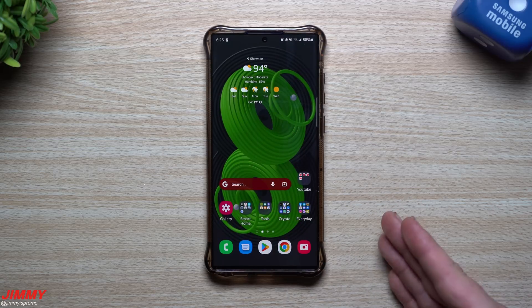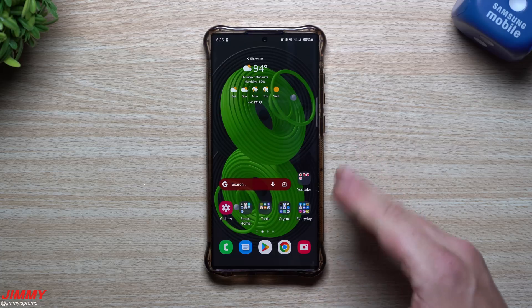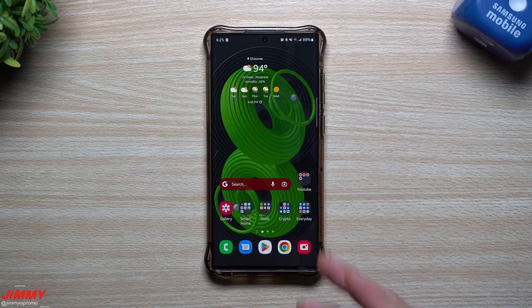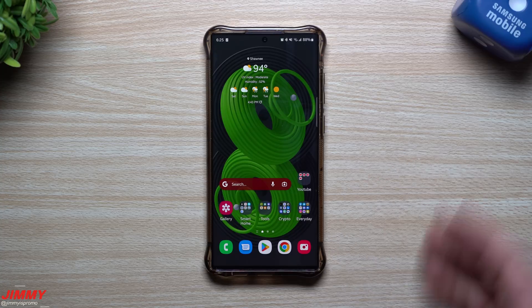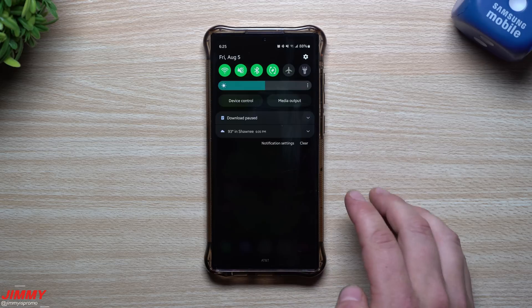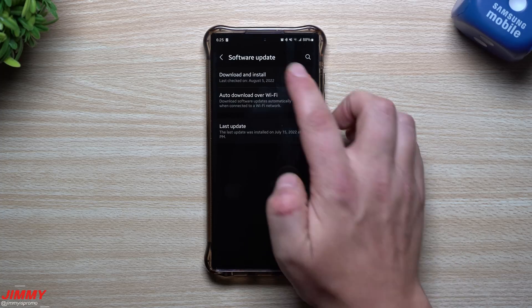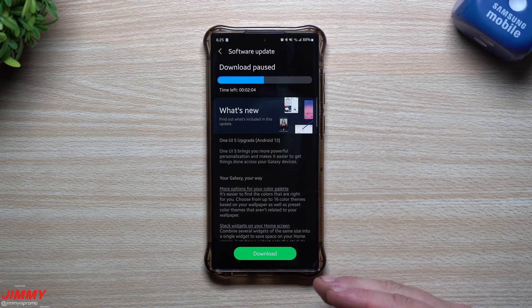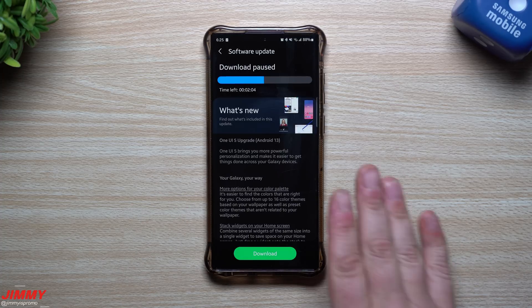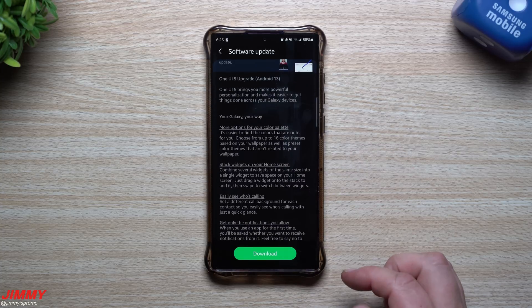If you already have it installed on your phone, I wouldn't withdraw — withdraw before it's on your physical device. Once you sign up, it'll take up to 10 minutes to push to your phone; for me it took about 30 seconds. Go to Settings, then Software Update, and the update will appear there. You may need to restart the phone first, then go in and download it.